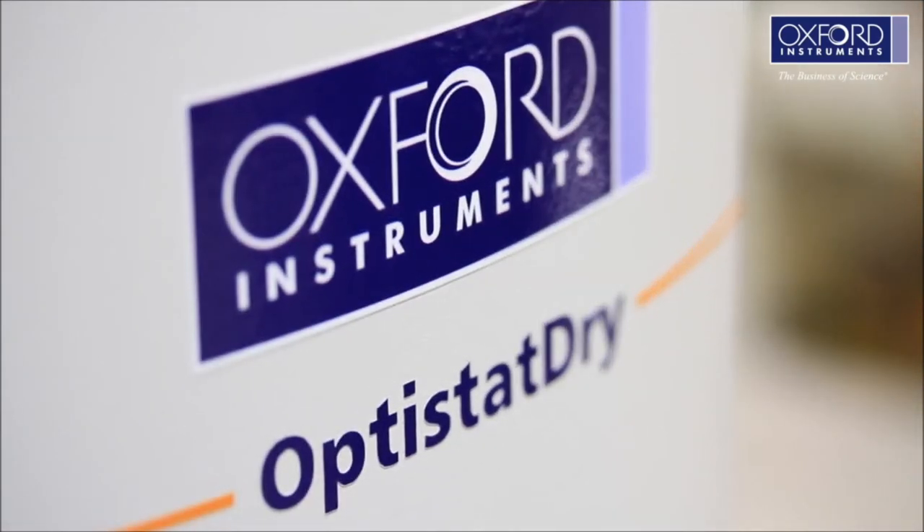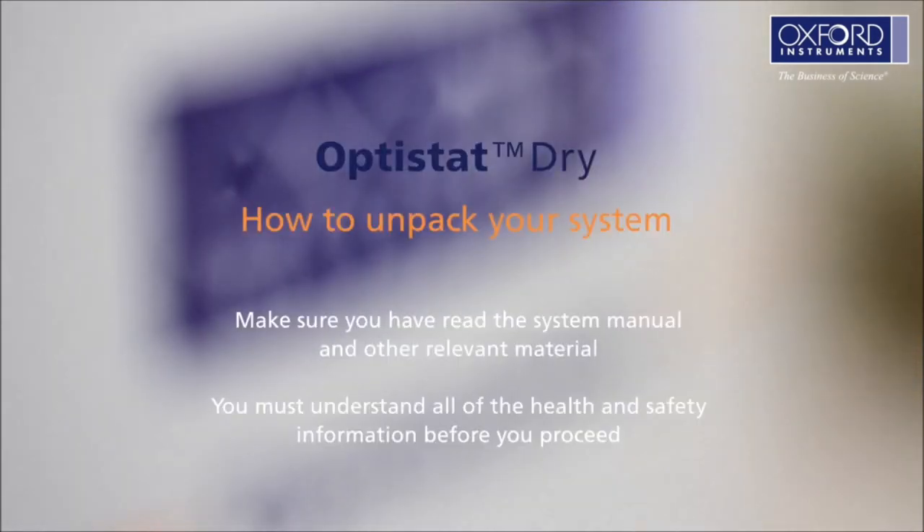Welcome to Oxford Instruments' video guide to the Optistat Drive: how to unpack your system. Make sure you have read the pre-installation guide and understand all of the health and safety information before you start to unpack your system.